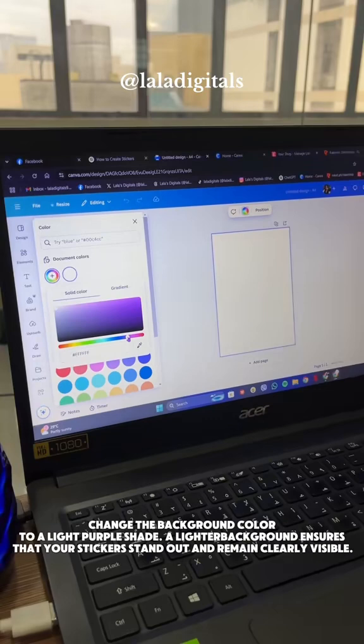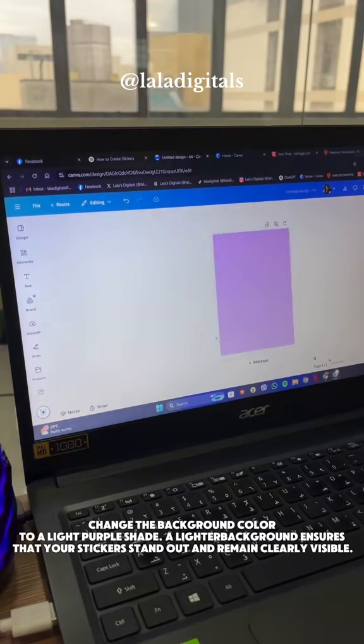Change the background color to a light purple shade. A lighter background ensures that your stickers stand out and remain clearly visible.